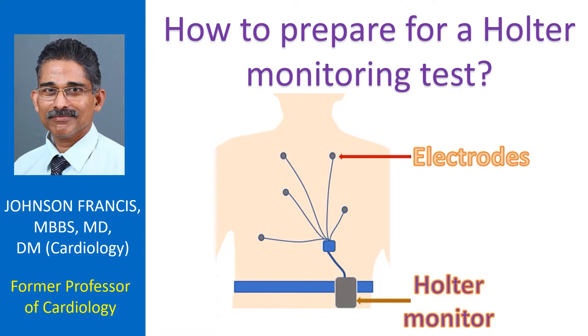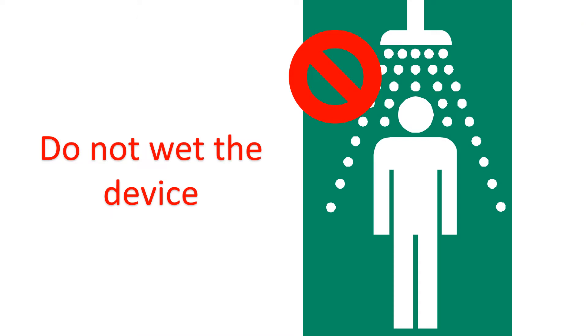Remember that the electrodes have to be firmly in place throughout the recording. The Holter monitor has to be worn continuously for the period advised by the healthcare provider. The recorder can be worn on the belt or any other convenient location. Since it is a small device, the recorder and wires can go inside a loose dress.